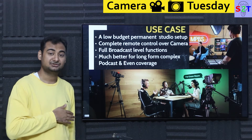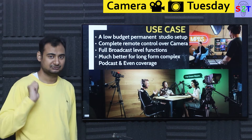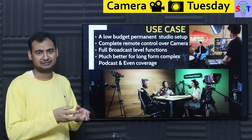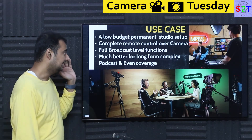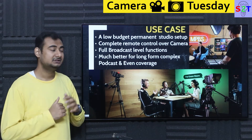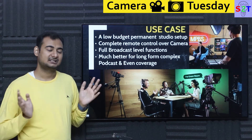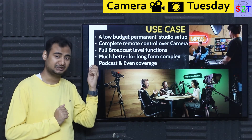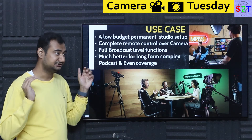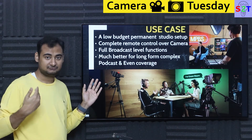Full broadcast-level functionality is pre-built in. If you bought the pro variant for a YouTube or Twitch setup and later moved to a big TV channel, this equipment would switch over easily. It's also much better for long-form complex podcasts. Most cameras have a 30-minute recording limit — Sony being an exception. There was an EU law forcing a tax bracket on video recording limits that has since been removed, but Canon cameras still have that limit. It's really frustrating.